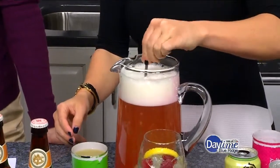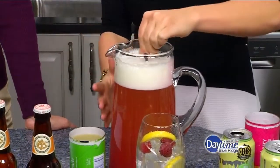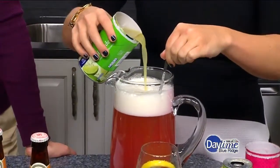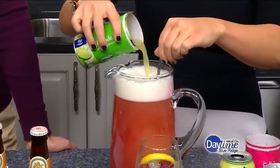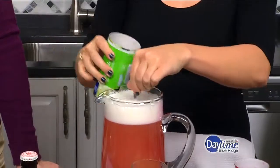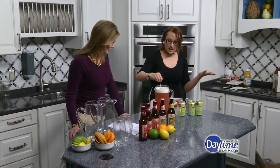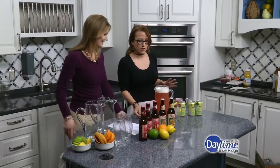And then give it a little stir. So just keep in mind when you're making this — my vessel was not quite as big as I thought. We're going to put a little bit more in it. Here's our limeade — a full concentrate of limeade. Once that foam goes down you might be able to get it all in. So once we get that all mixed in — that's it. That's it! So now you have a big batch beer cocktail for a crowd.